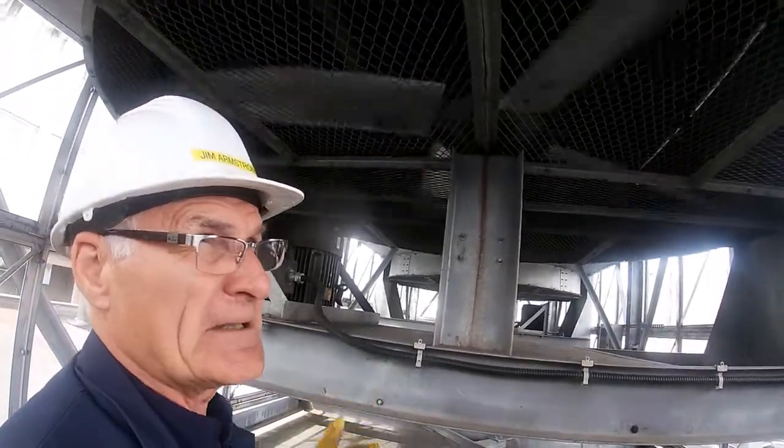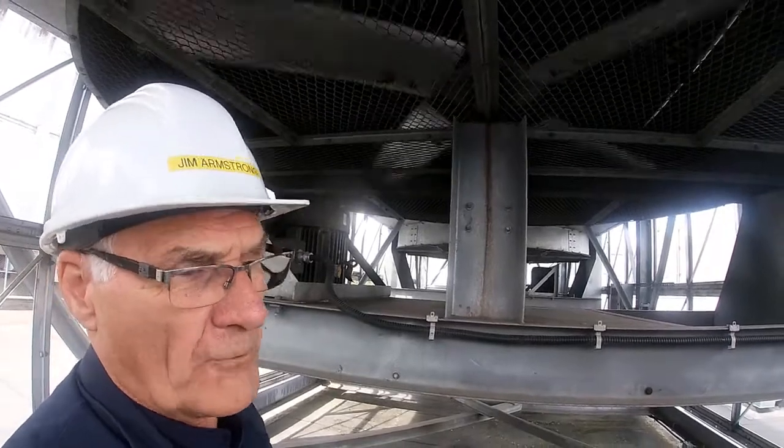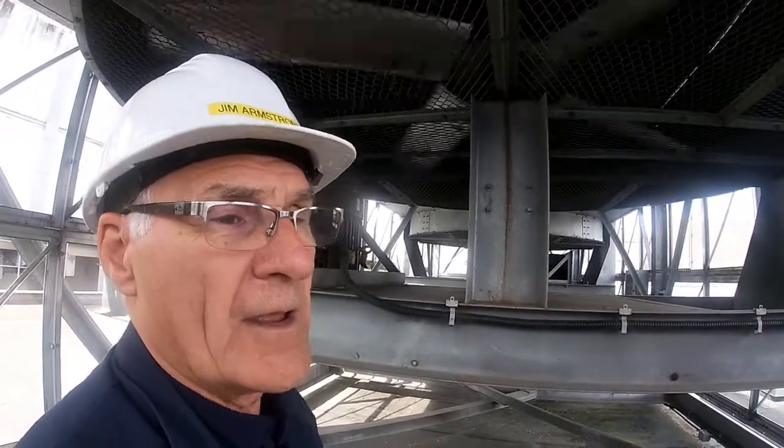This cooler has been designed to handle the capacity of both boilers at maximum load plus an additional 3,000 pounds an hour of steam.